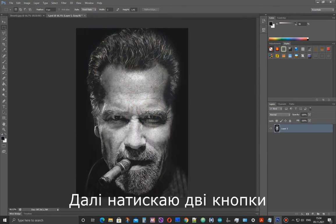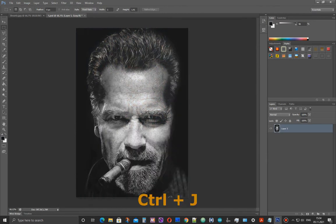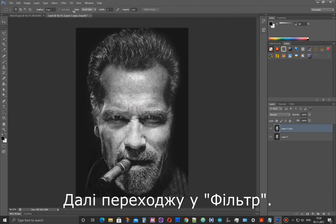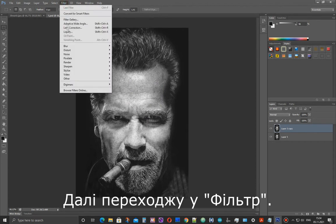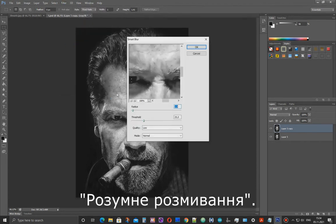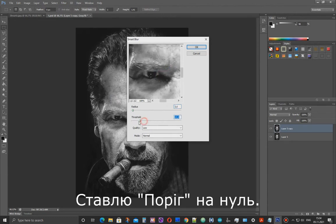Then press two buttons, Ctrl and J, to duplicate the layer. Next step, I go to Filter, Blur, Smart Blur, and set the Threshold to 0.